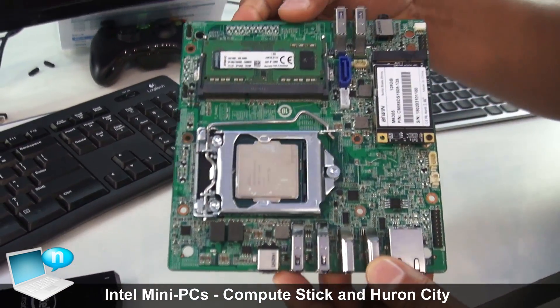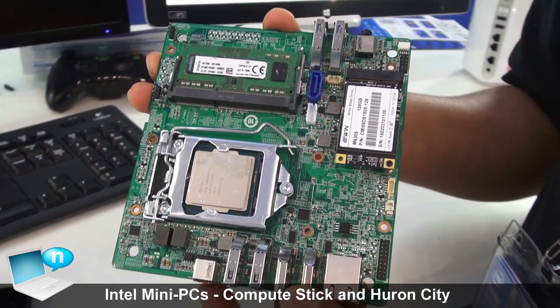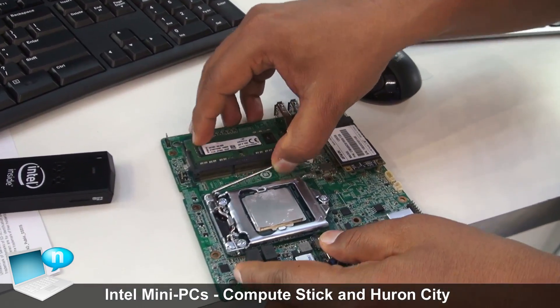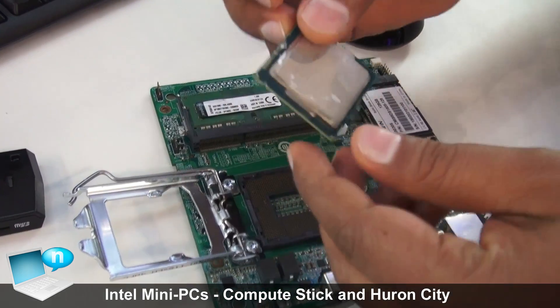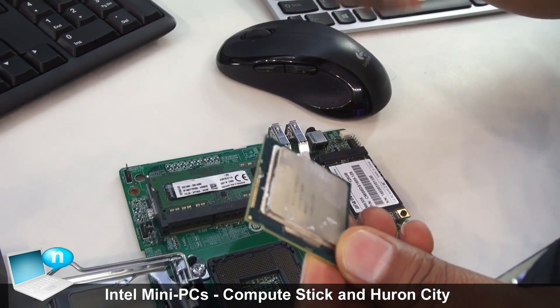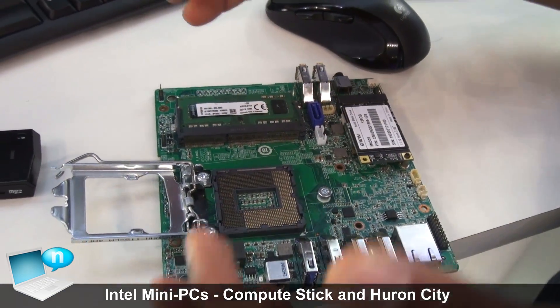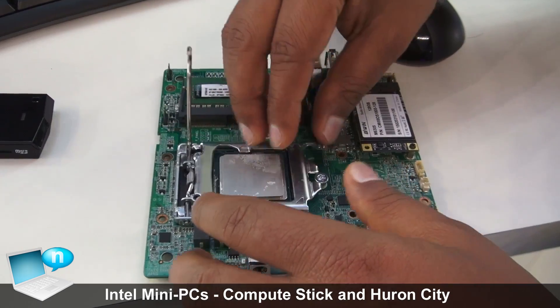What you see here is our proof of concept to create the smallest possible socketed mini PC. You can open up the socket and replace the CPU — so if you're moving from one generation to the next, you don't have to replace the whole computer, you can only replace the CPU.